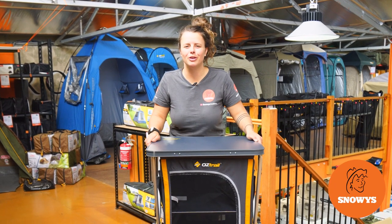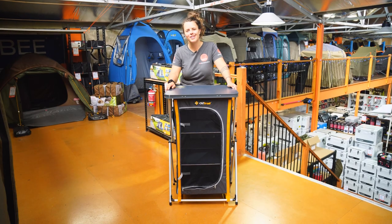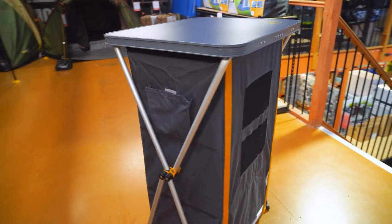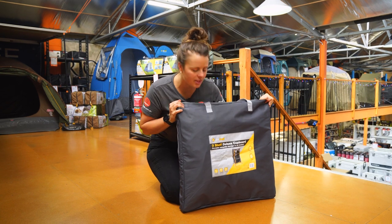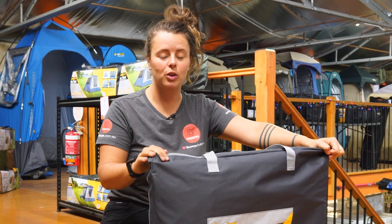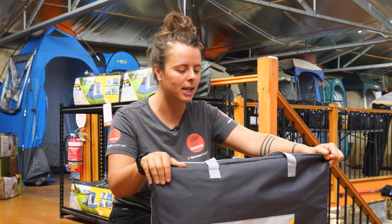If you're looking for a sturdy storage solution for your next camp trip, then the Oztrail Three Shelf Deluxe Cupboard is for you. Let's take a look. G'day guys, it's Lauren from Snowys here today. I have with me the Oztrail Three Shelf Deluxe Cupboard. It's perfect if you're looking for more functional storage of clothing or food with your camp kitchen.